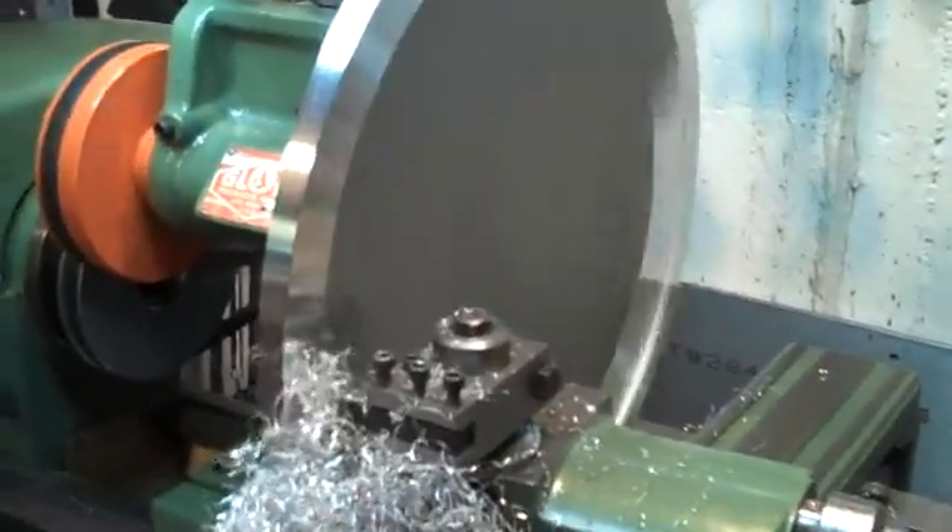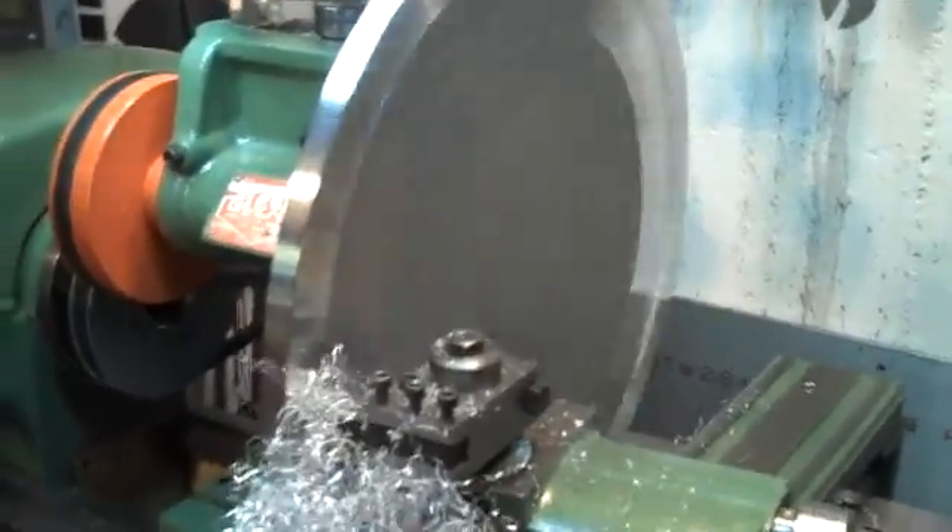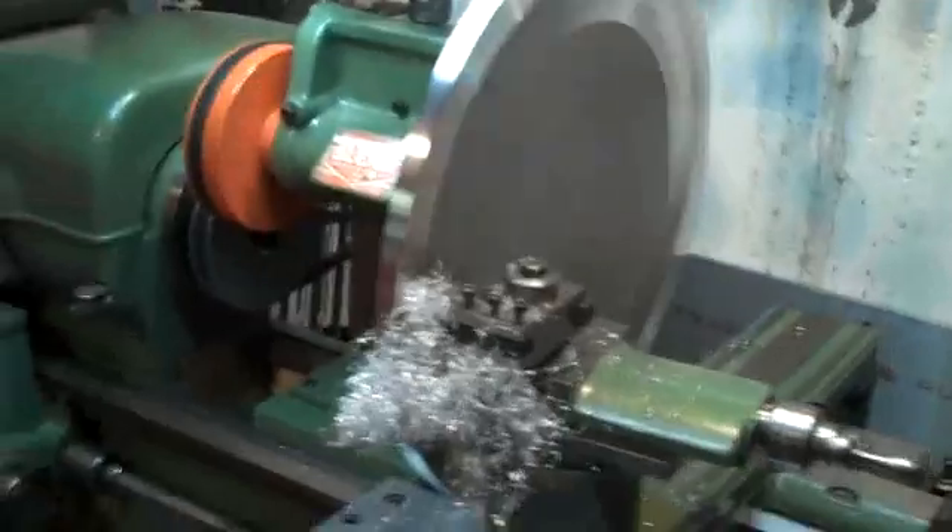Then we screwed that up on here and faced it so it runs true to the spindle, and we'll have this enormous faceplate.